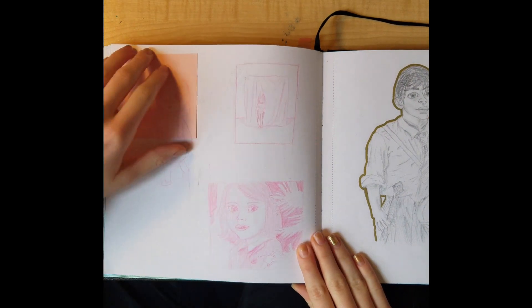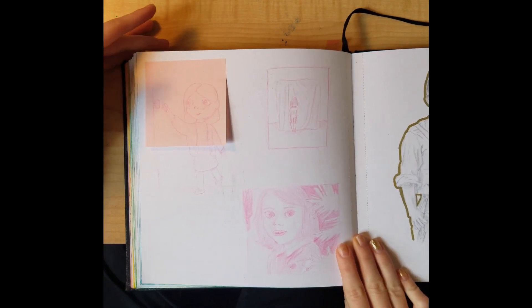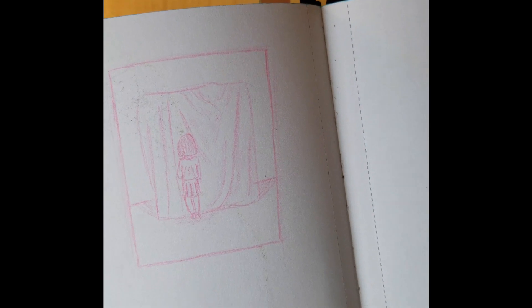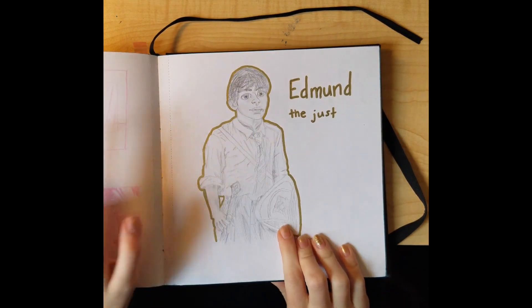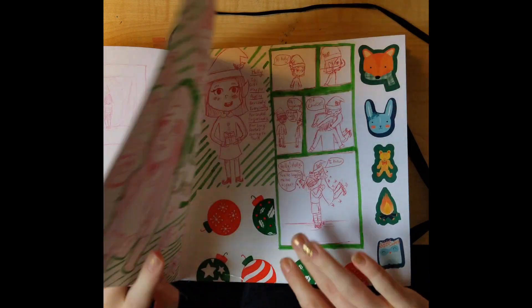Over here I was watching my favorite movie and sketched some of this stuff — my favorite is definitely that one, I think. I also like that one. Then over here I was at my brother's basketball game again and drew this because I was bored — I often draw there.